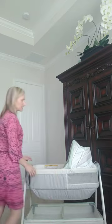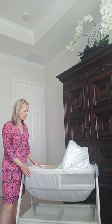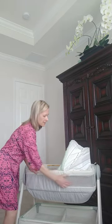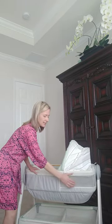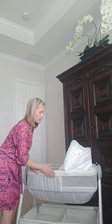First of all, this bassinet is on wheels, which is great because you can move your child from the bedroom to maybe the living room or wherever you want your child to be. And it has this mesh here so that they can see out of it, or you can see them, just to make sure if they're sleeping or whatnot.